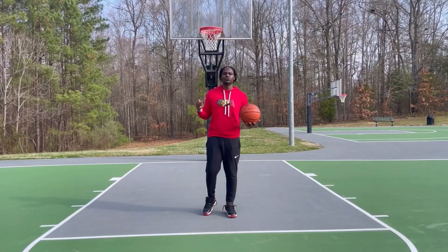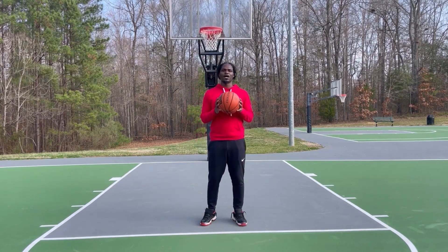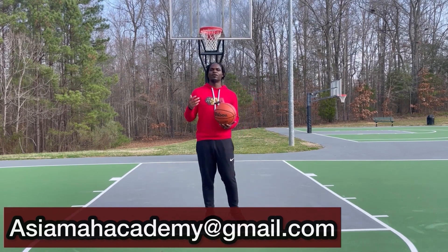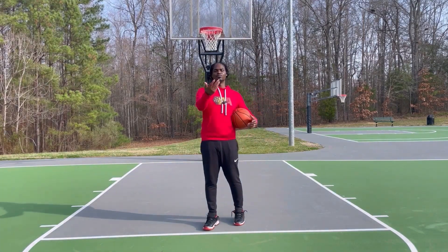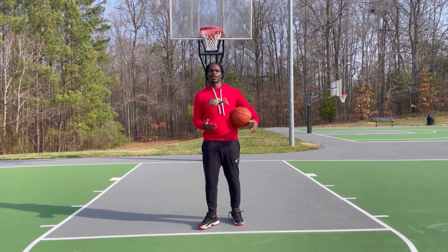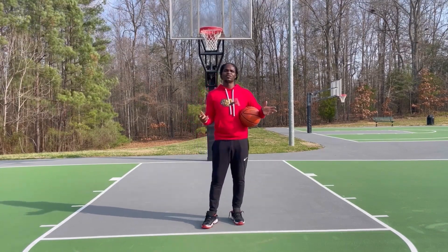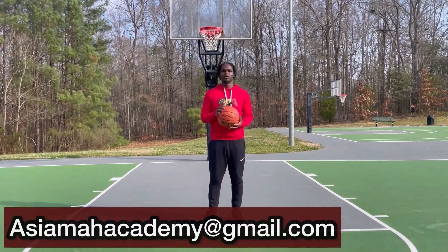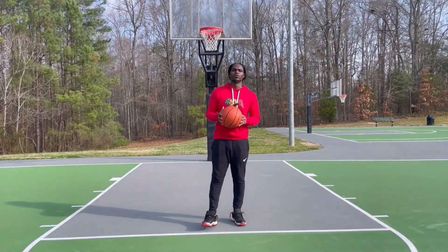I have a free shooting plan workout available. If you're interested, all you have to do is email me at ICMAcademy@gmail.com. It's a good shooting workout that gives you the basics — starting close to the rim and working your way out to help you become a better shooter. I'll send it to you for free, no strings attached, no catch.